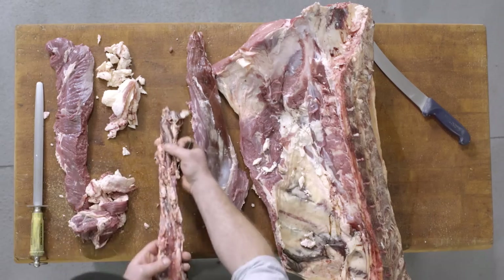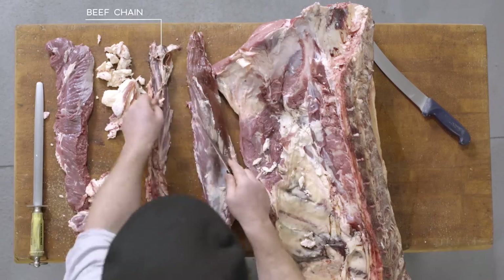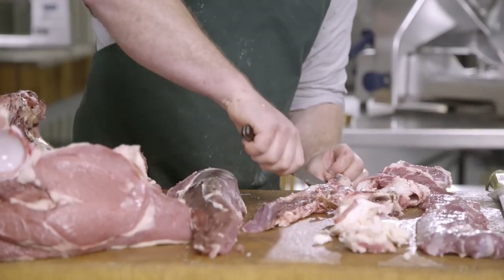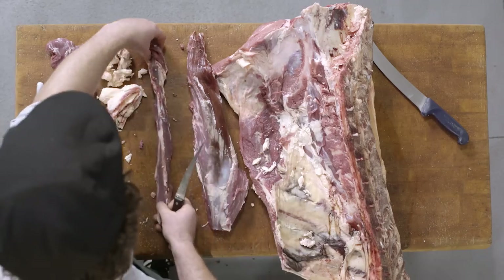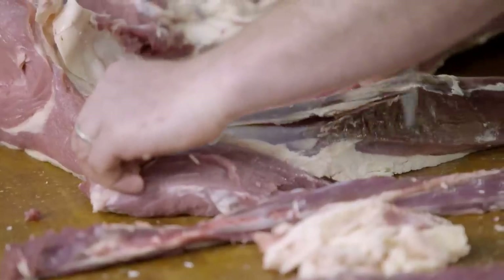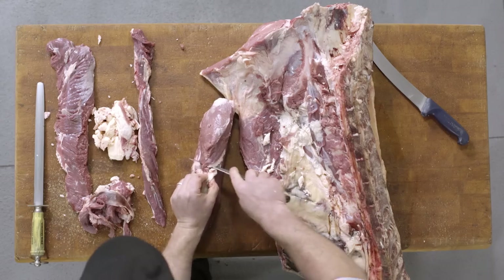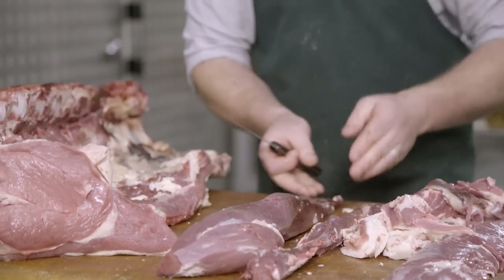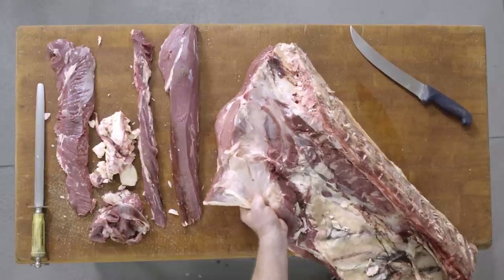This piece is known as the chain on the fillet. This is also a very good secondary grilling cut, though not commonly used. From here we'll just remove the silver skin and any of the large build-up of fat to give you the fillet.